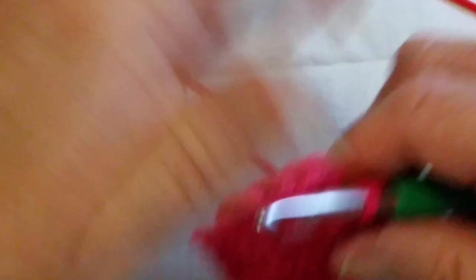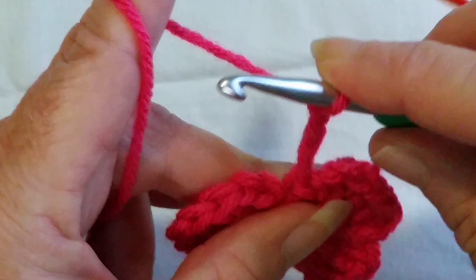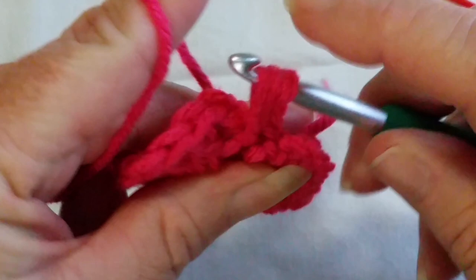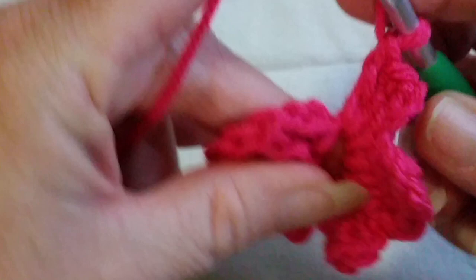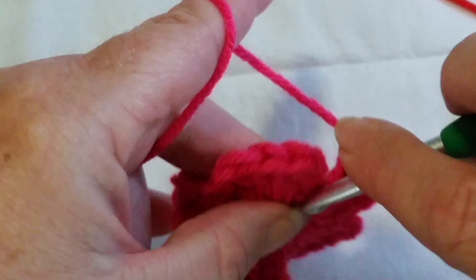For the final fifth petal, chain three and make three double crochets once again — yarn over into the ring, yarn over pull up that loop, three loops on the hook, yarn over pull through two, yarn over and pull through two — repeated three times. Then chain three and make your final slip stitch to hold that petal down.